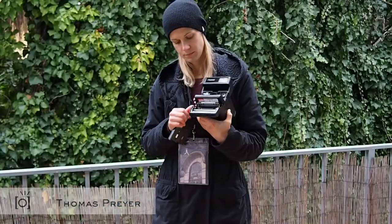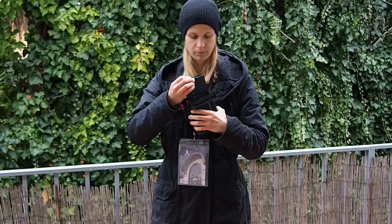Hi guys, this is Thomas from SUPPORT. Today we are talking about how to take pictures when it's cold outside.